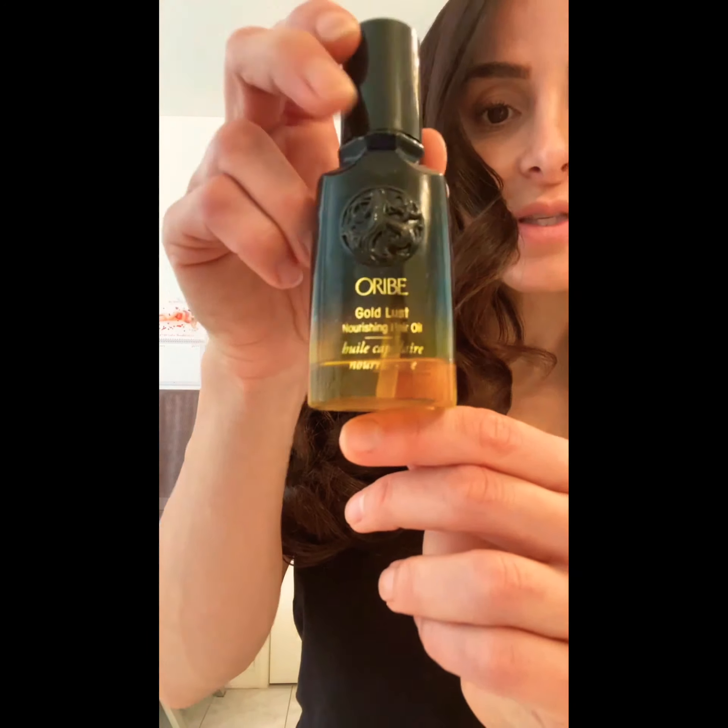Of course, you can go back in and fix pieces if you don't like the way that they are, but it's got a lot of volume, a lot of bounce. And I like to use this oil — just a tiny drop on my ends — rub it through my hair, and it gives it that nice, healthy shine.